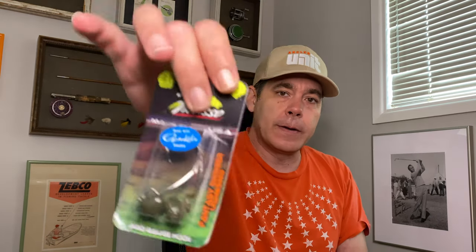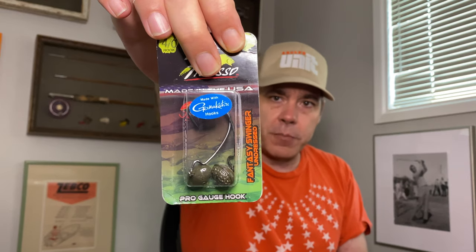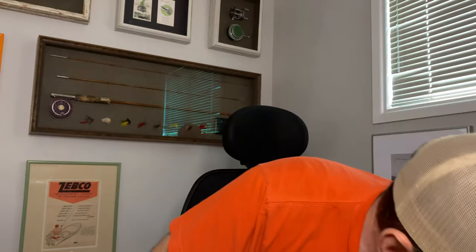Next up, I try to use everything Picasso makes. This is the Picasso Fantasy Swinger — I've never used this before. It has a football head with a roughed-up front and a typical swing-head hook with a front hook. I've been using the Strike King Structure Jig for most of my jigs, and specifically the swing-head version. I wanted to try one with an actual football head since that's what everyone uses and I've never tried it. I think it'll be fine and I won't notice much difference.